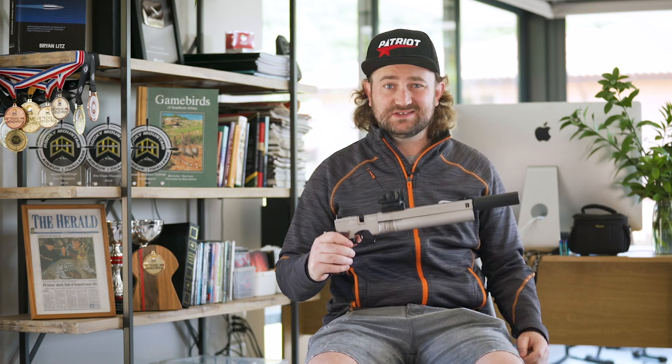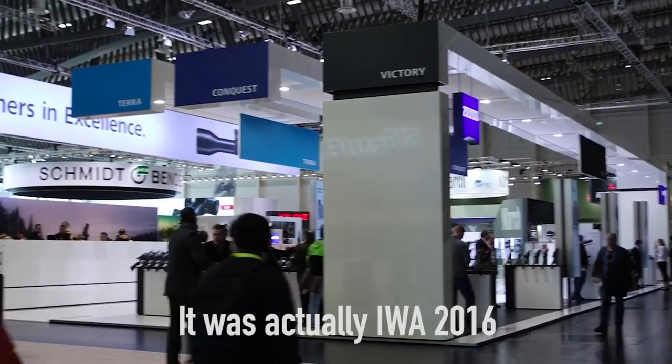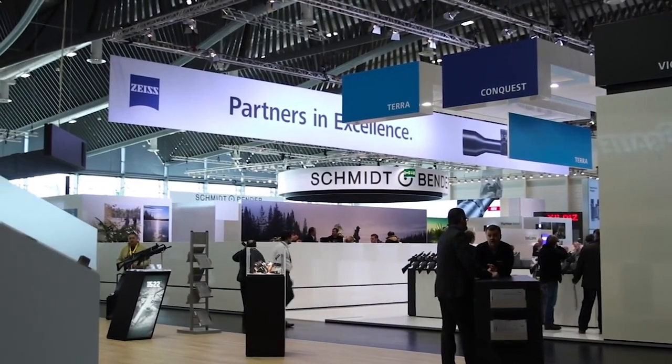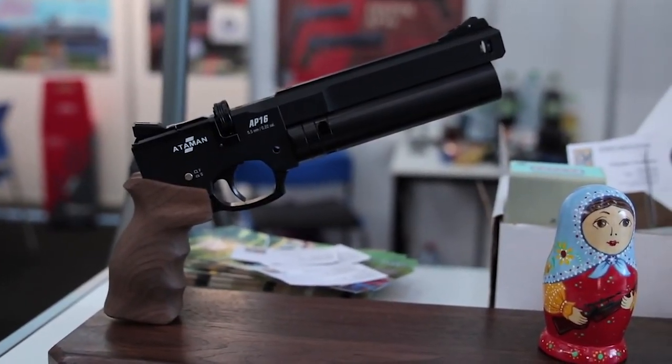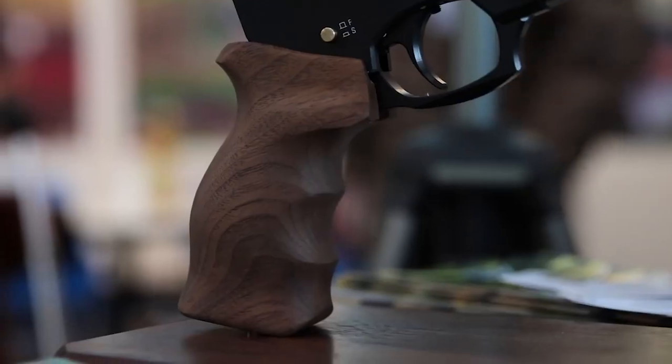I looked through and saw a few CO2 pistols, and CO2 is not really my thing — I've had experience with CO2 pistols before, but I'm more into precision. Then I saw the AP-16, and I remembered this gun from SHOT Show 2016, I think it was my first year at SHOT Show. It was one of the few pistols that caught my eye. I'm not really a pistol guy, but I saw how well built this thing was. So I said to the guys at Pyramid Air, I would love to give the AP-16 a try. I'd never actually shot with one before, but I knew I was probably going to like it.